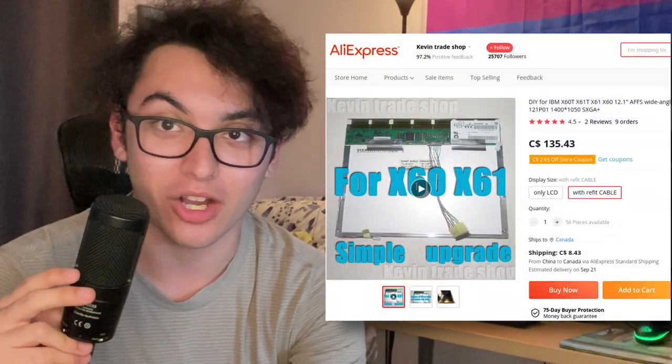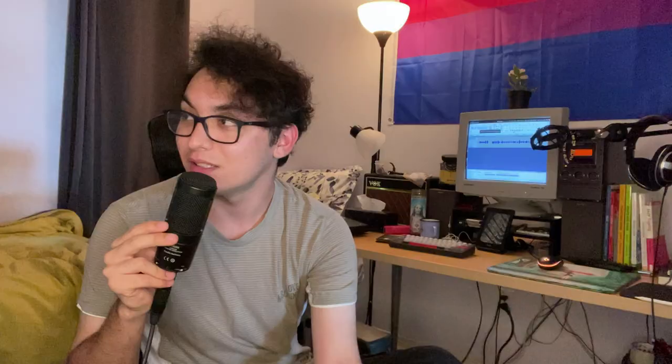I'm even thinking about getting an IPS upgrade for it just for the fun of it, and it costs as much as the laptop itself. Either way, it's fun and it's a good laptop and I think it still holds up. For me, these are the reasons why I love this laptop design so much. Before we get any further, you may be asking yourself: Lucas, what is this laptop you're speaking of?